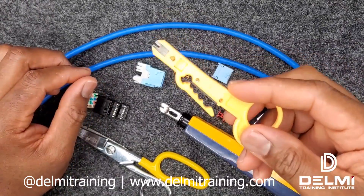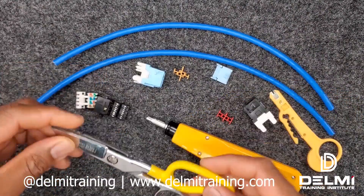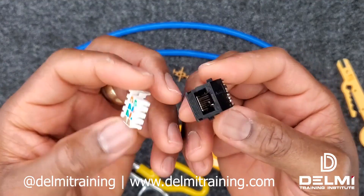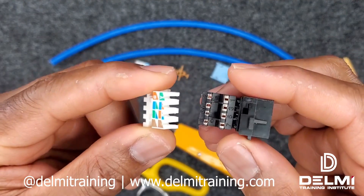I need my pair of strippers, my 110 impact tool and our lineman scissors. I'm going to terminate this 5e tool-less jack, which means you don't need any punch tools to terminate this type or style of jack.